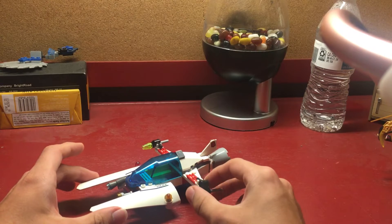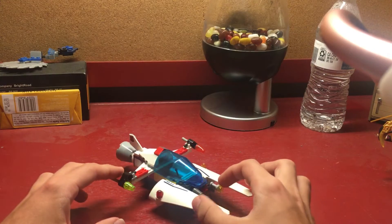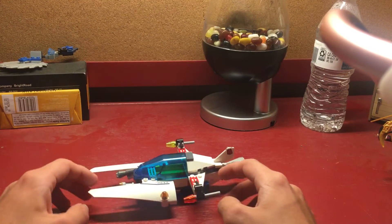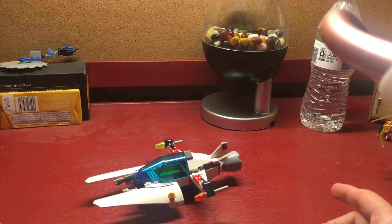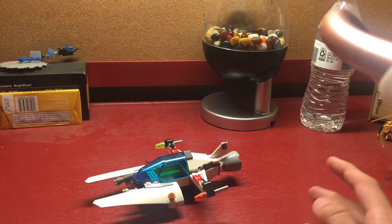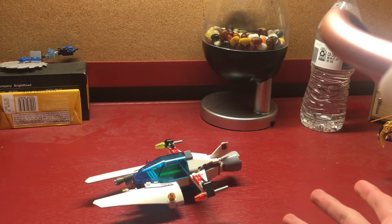Now, for some of you LEGO fans out there, you might recognize this LEGO set from the past. It was actually a LEGO Space Police set. I forget which one it was, but I found the instructions and I decided to remake it.